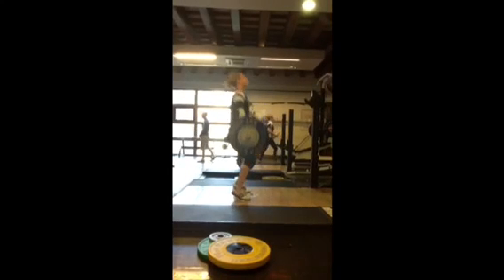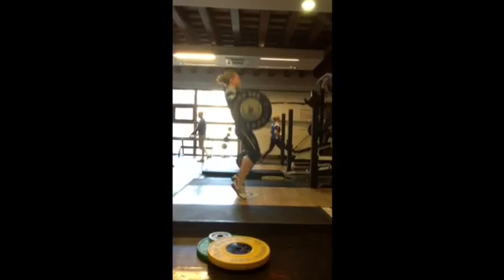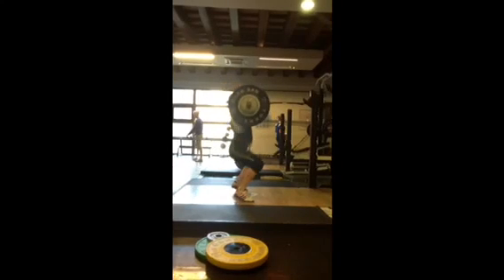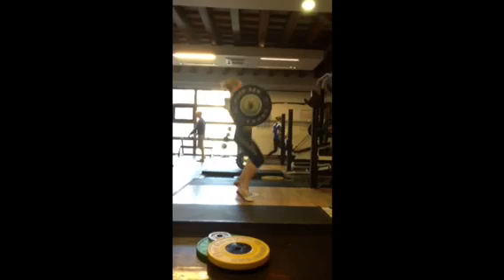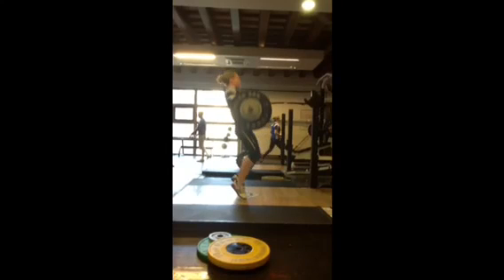If we just reverse that quickly — feet should be splitting out to the side, slamming the heels down. What do your feet do? They kick back, putting you a little bit more on your toes. This is shifting all the weight forward on your foot, so at the top of your pull: feet split out to the side, stamp the heels down.